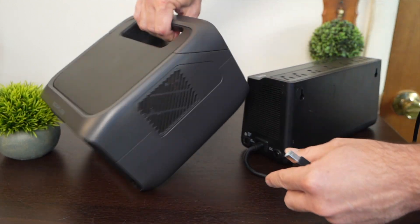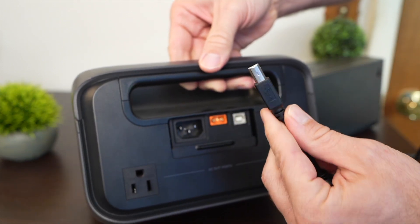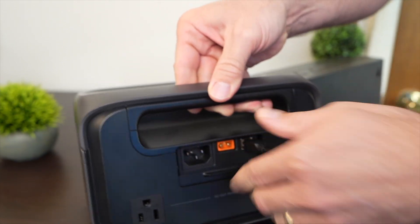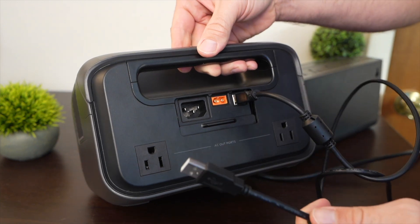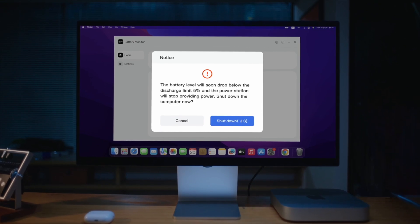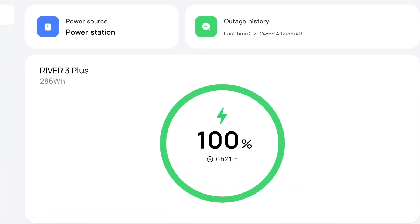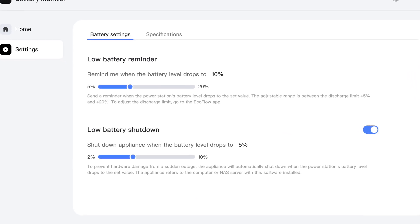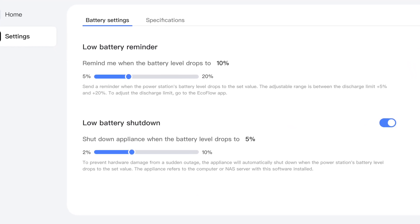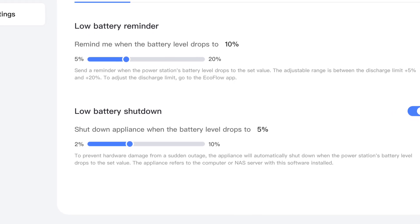On the River 3 Plus there's the same USB-B port on the back, and it even comes with the cable — USB-A on the other end — to plug into your device. EcoFlow has software to manage this UPS connection, but unfortunately the macOS version hasn't been released yet, so I haven't been able to test it. But it will be great to be able to set the auto shutdown of my disk drives on my network area server if there's a power outage.